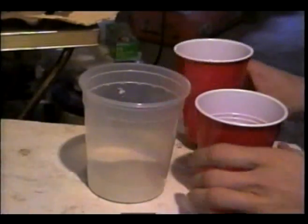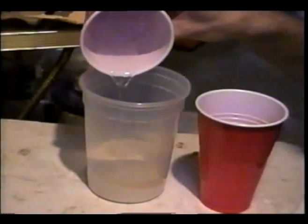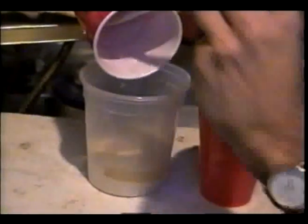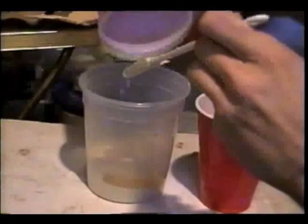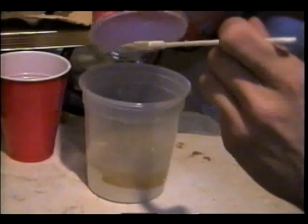Now we're going to combine both sorbitol and glycerin with the gelatin. We'll use a spatula to help get the liquids in with the powder.